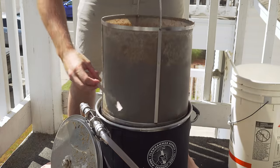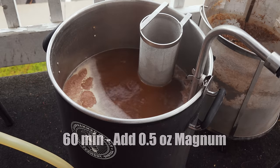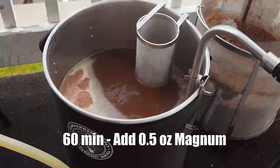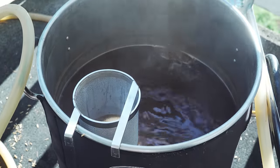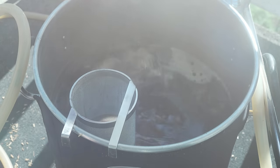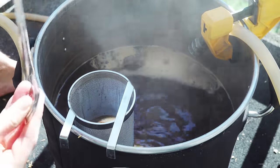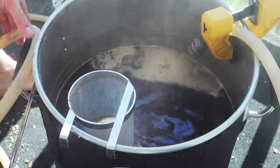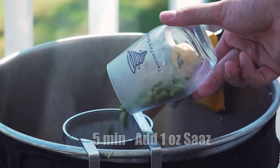Once the wort was underway, I set the controller to 100% power to get a jumpstart on my boil. I recorded a pre-boil gravity of 11.2 Brix or about 1.044, only about two points lower than my target. Once I reached my boil, I added my 60-minute bittering addition of half an ounce of Magnum, then let the boil go another 45 minutes. At 15 minutes from the end, I added a Whirlfloc tablet, some yeast nutrient, and began recirculating boiling wort through my chiller to sanitize it. Then about 10 minutes later, I added my five-minute hop addition of one ounce of Saaz.